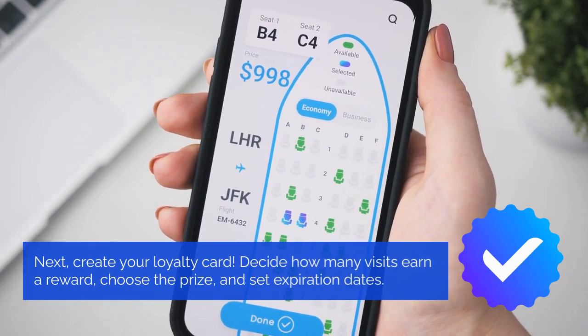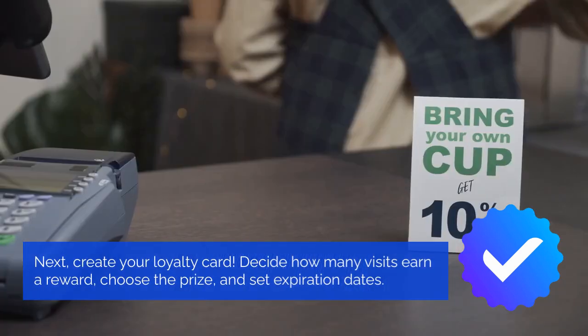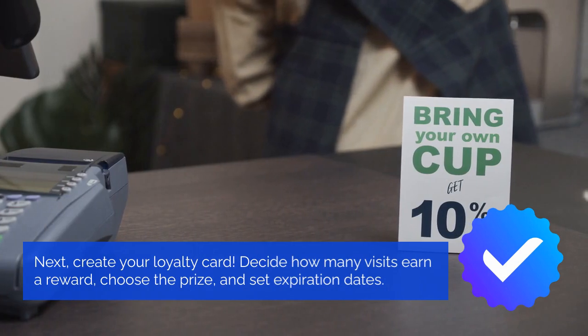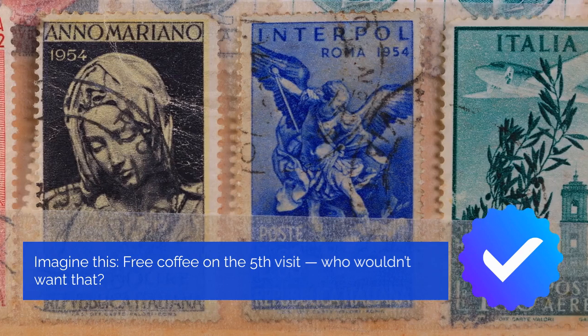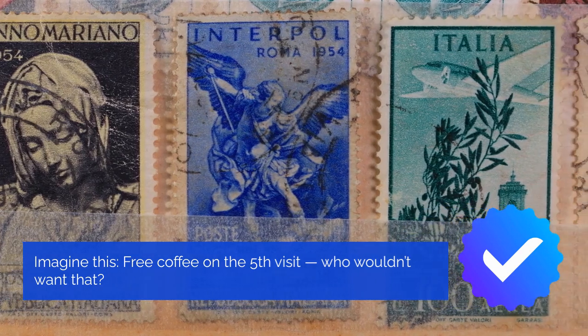Next, create your loyalty card. Decide how many visits earn a reward, choose the prize, and set expiration dates. Imagine this: free coffee on the fifth visit — who wouldn't want that?